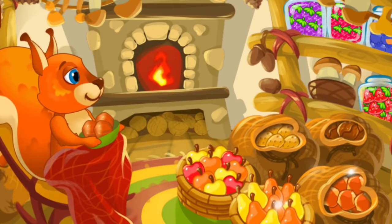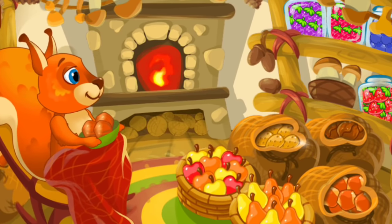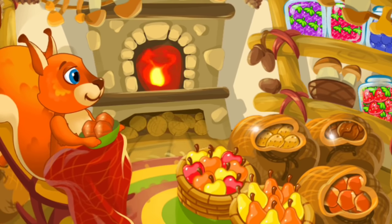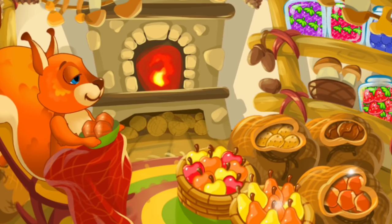You did a great job. Thanks to you and our funny numbers, the squirrel was able to thoroughly prepare for the winter. The squirrel has enough food to eat until spring, and now she can have a rest.